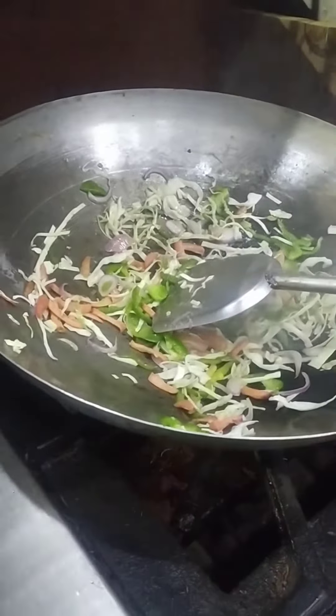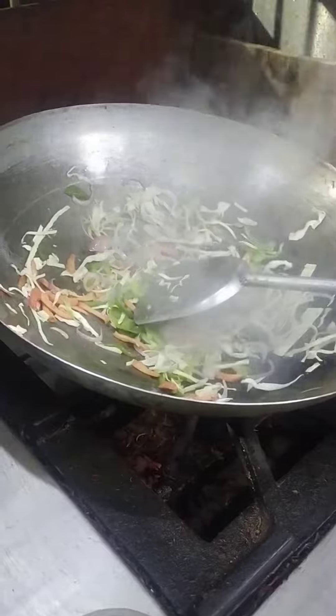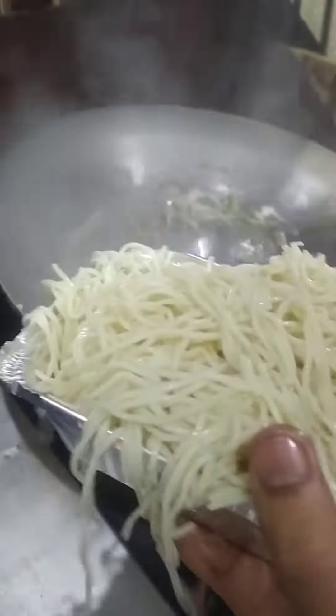We will add a little plate of vegetables. We will add some vegetables — this is our quantity.